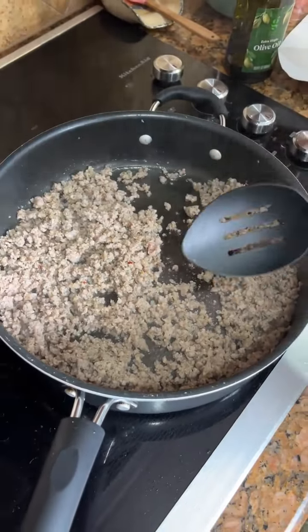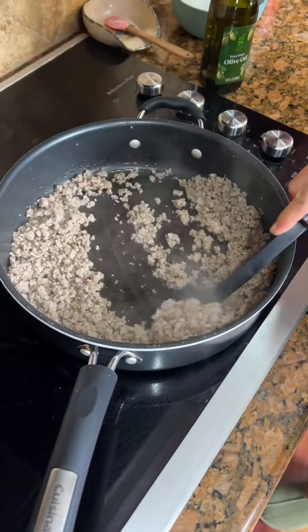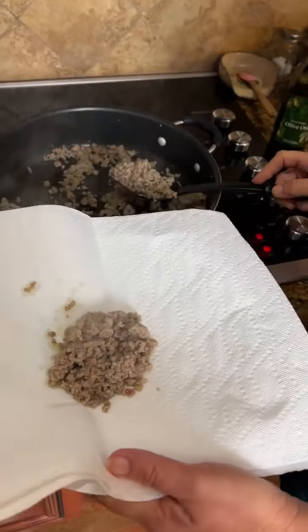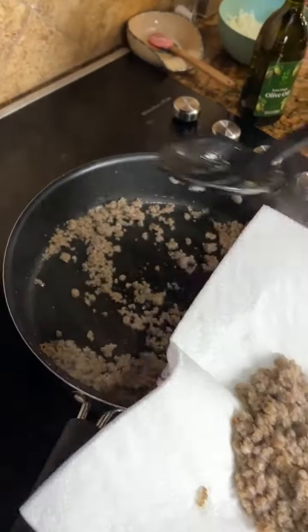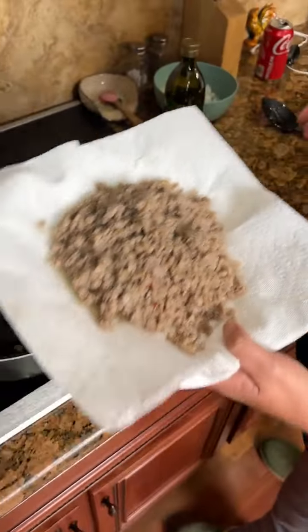Okay, now you want to take a slotted spoon. Slotted means it has holes in it? Yes. And put it on a paper towel so you drain the grease.